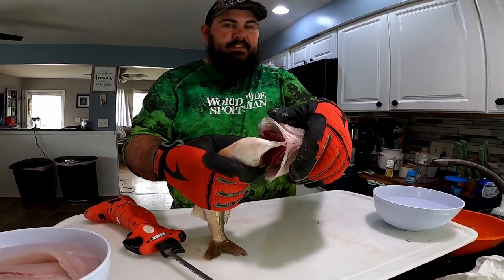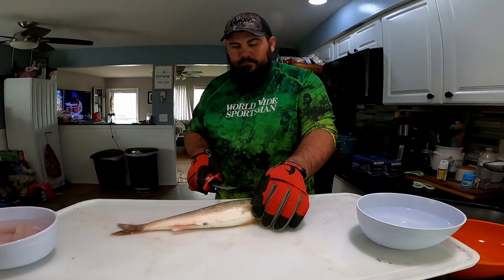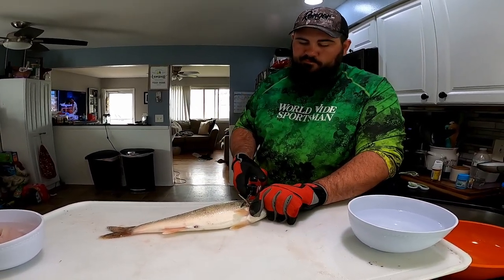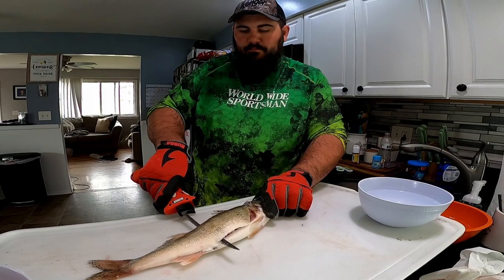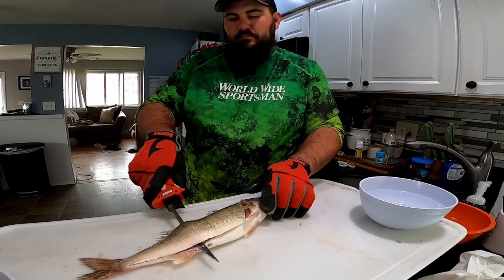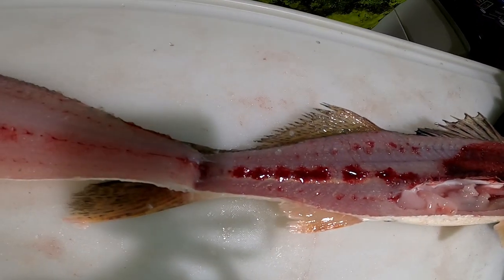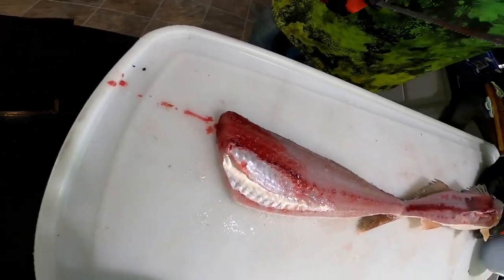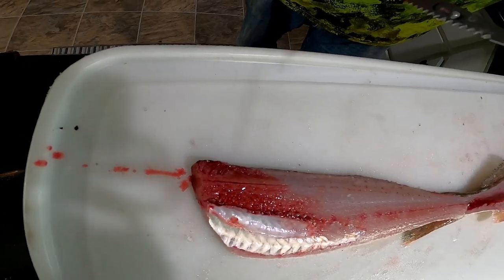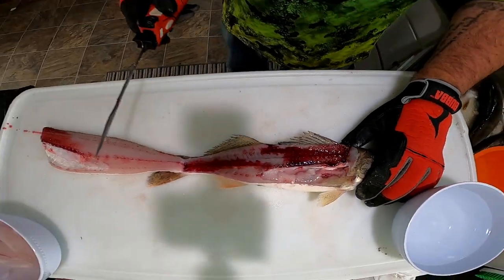Now we're going to clean the non-bled fish — as you can see, nothing's cut. Bleeding the fish does make a huge difference in the cleaning mess. In the bass video there were a lot of comments like 'you've got to be kidding me, it's not that big of a difference,' acting like I poured blood on the table or something. But right here you can see — huge difference.